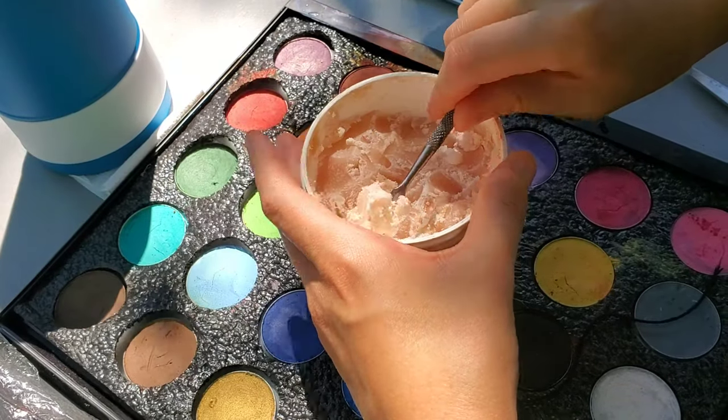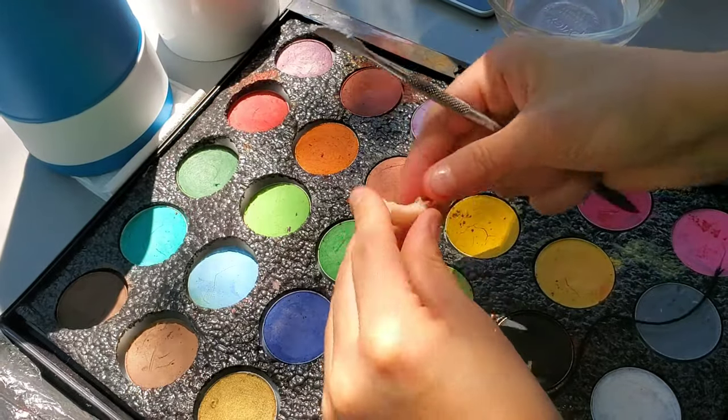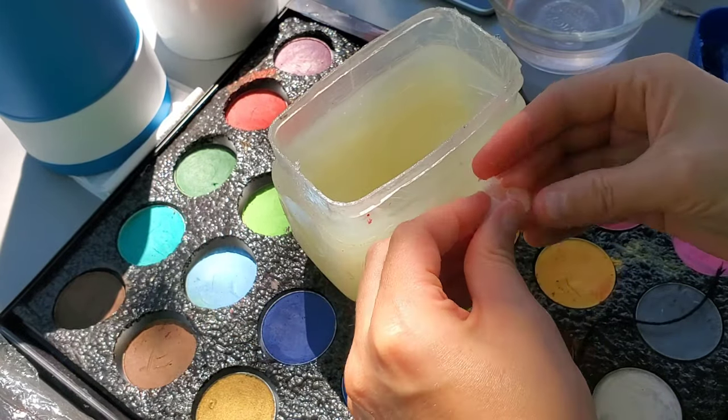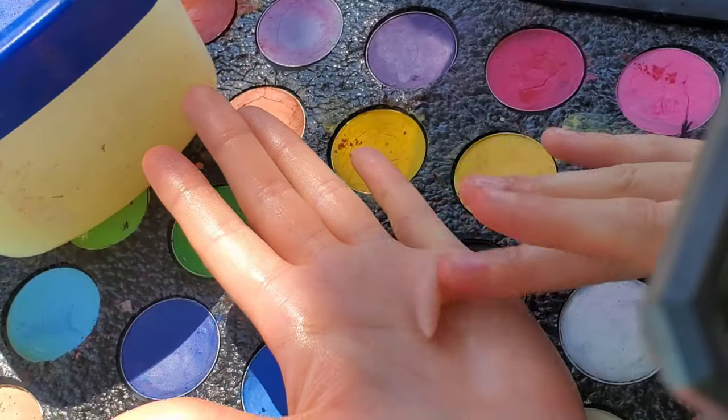We're going to start this SFX makeup off with a quarter-size amount of scar wax. I'm using sin wax, and sin wax gets pretty sticky, so petroleum jelly helps to keep it from really sticking to everything — to the point that you can't work it at all. This also helps with scar wax as well.